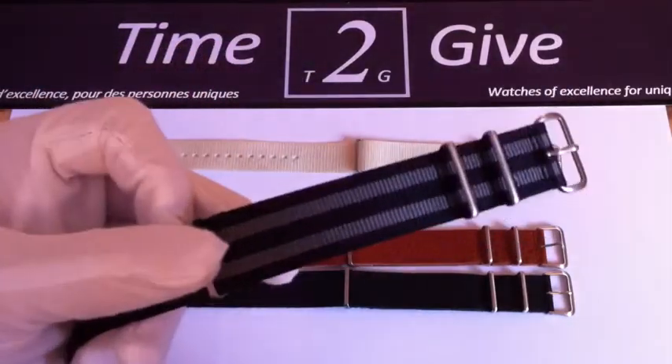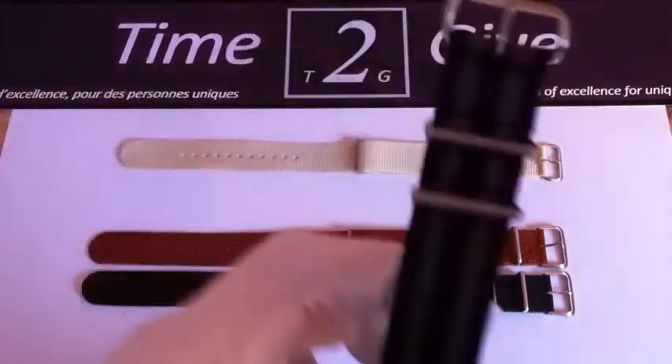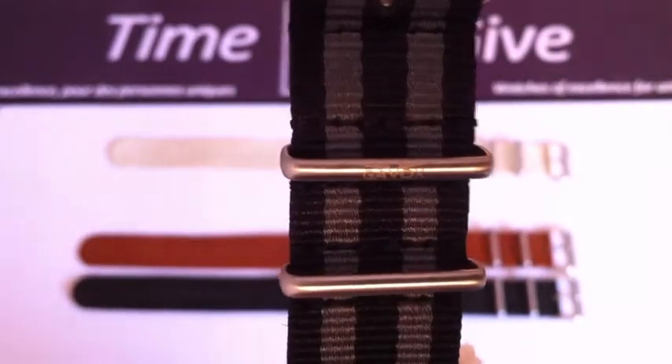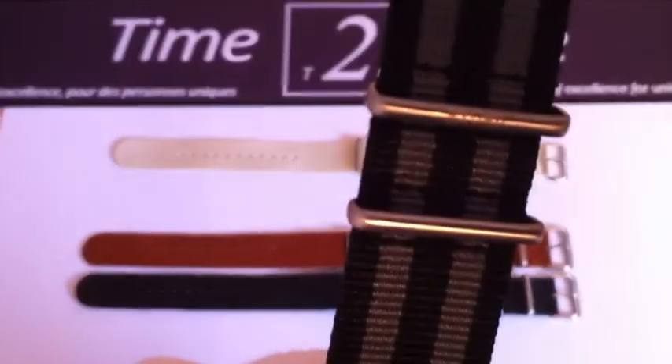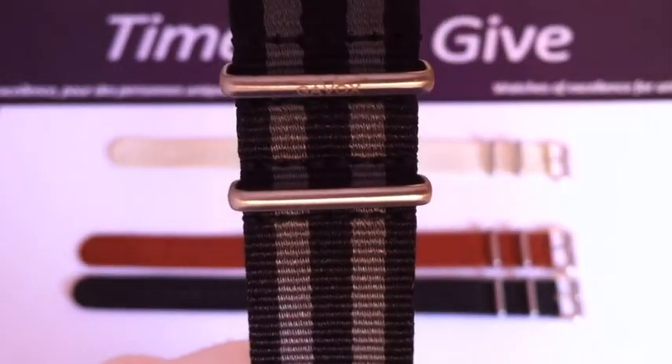Like all the things we do at Time To Give, of course. This one is the NATO more like James Bond style. You can see on the first loop the Gavox logo on it. This is very nice and suits really well watches with a black dial.